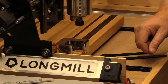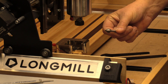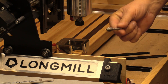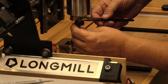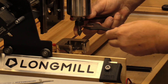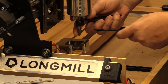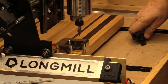We are ready to put a bit in. The first bit I'm going to use is a V-bit — this is a half-inch V-bit. The idea for this touch block is to automatically zero this bit, so I'm going to let it hang down just a little more than I would normally, to make sure it's down far enough since this block is a little bit deeper than the standard block.